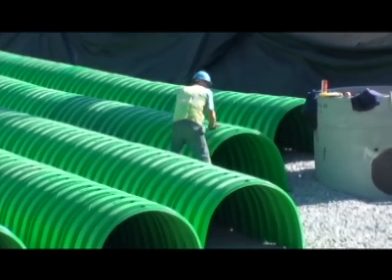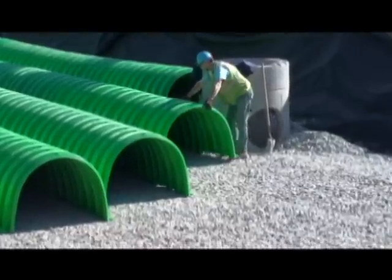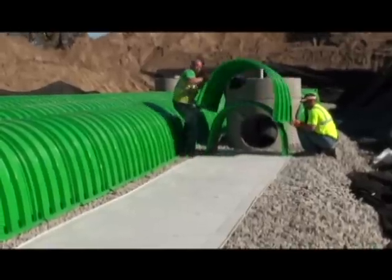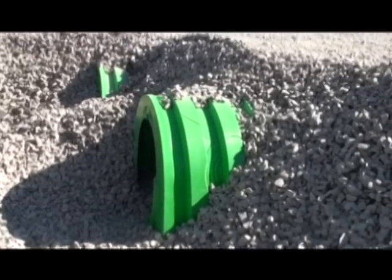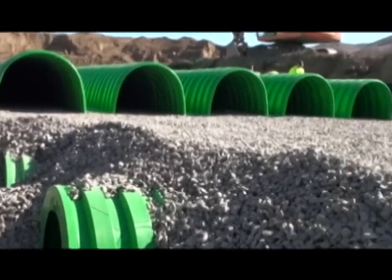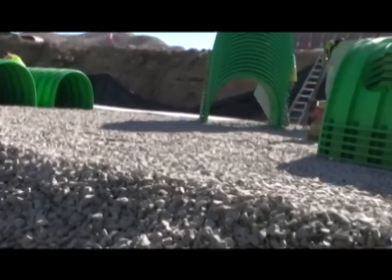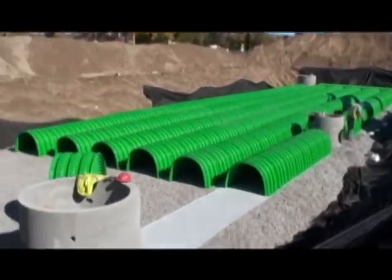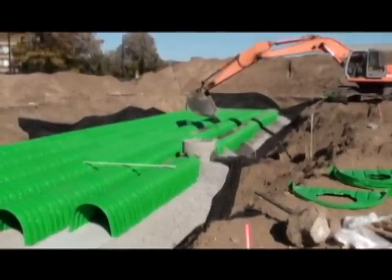Depending on the specific demands of the site, infiltration rates can be controlled through the use of sediment flooring. In most cases, the Triton main header row utilises an impervious smooth flooring layer to collect and hold sediments, which are then easily removed. This helps to prevent sediments from entering the distribution rows and restricting infiltration over time. Additionally, installing at least three sediment floors per distribution row helps eliminate scouring of the stone when water enters from the main header row or when pipes are directly connected to the end caps of each row.